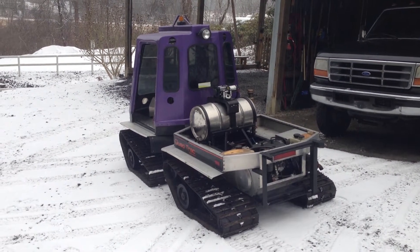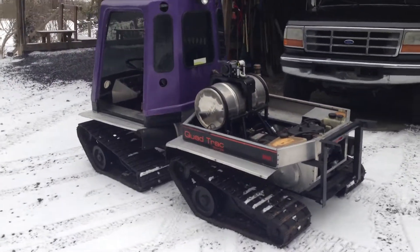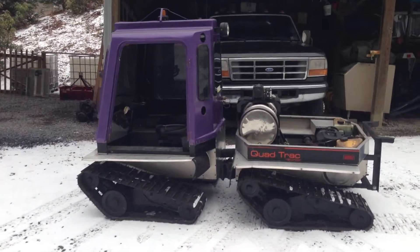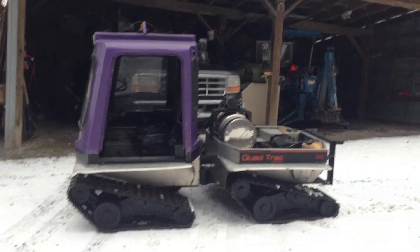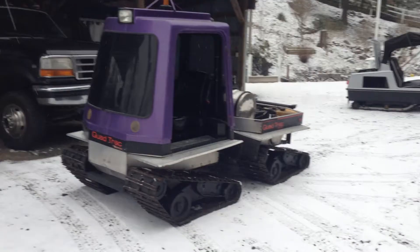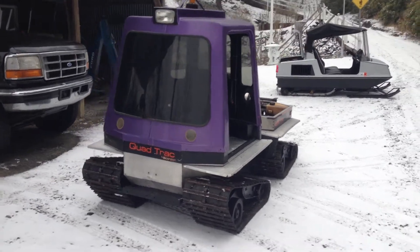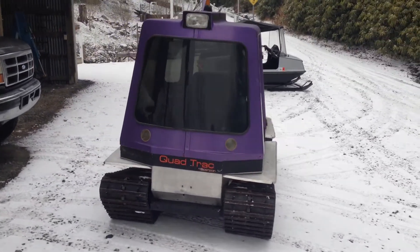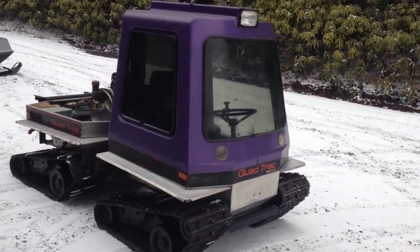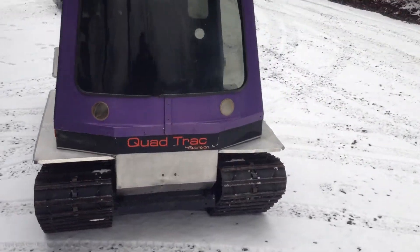I figured I'd do a quick video of the old quad track we picked up. This is, I believe, a 1980 Arctic Cat — or branded this way by Scorpion. The quad track articulates in the center. I do have the door for it, it's up at the house. I'm down at the barn where I keep the equipment. Figured I'd ride this down and do a quick video. Kind of cool machine.